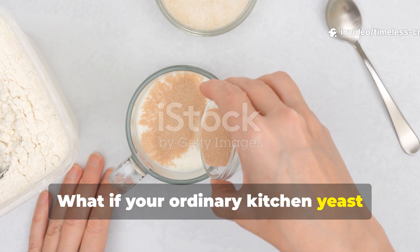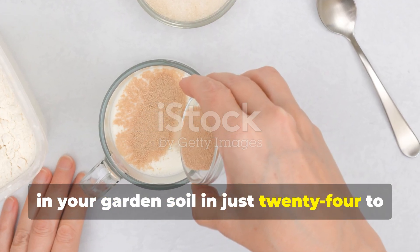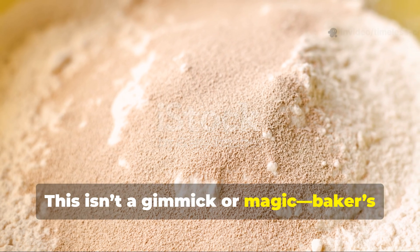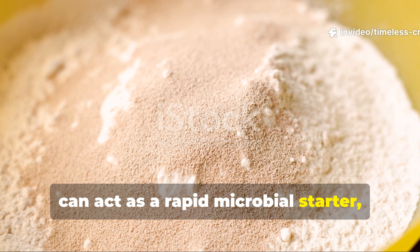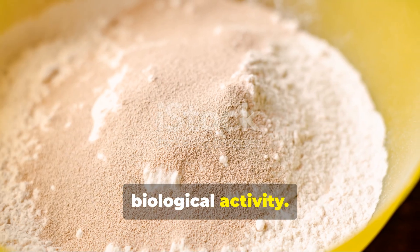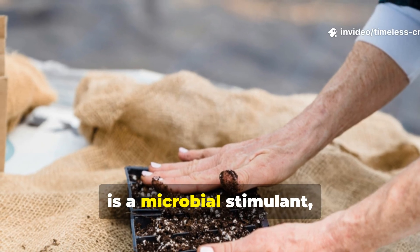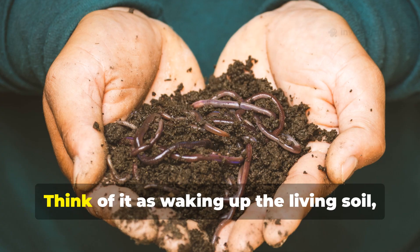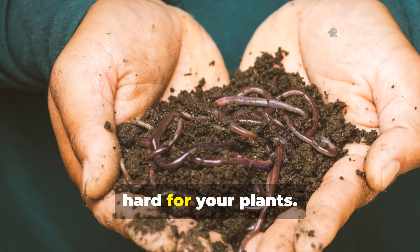What if your ordinary kitchen yeast could awaken a sleeping army of microbes in your garden soil in just 24 to 48 hours? This isn't a gimmick or magic. Baker's yeast combined with sugar and warm water can act as a rapid microbial starter, giving your soil a measurable boost in biological activity. The trick is safe and easy, but it's important to remember that this is a microbial stimulant, not a substitute for proper fertilization. Think of it as waking up the living soil, giving microbes energy to start working hard for your plants.